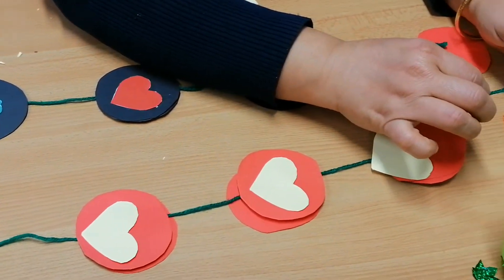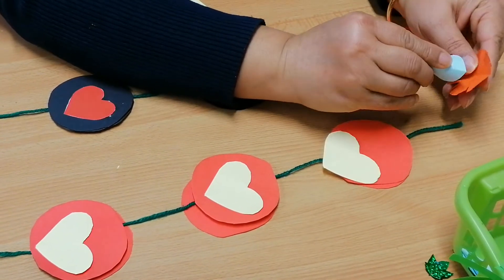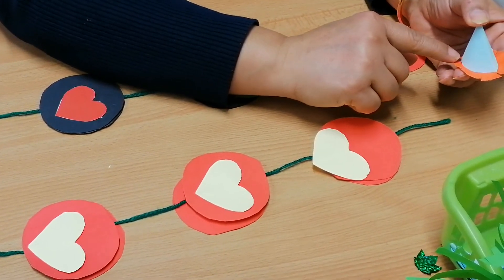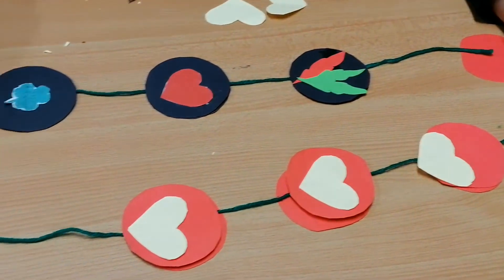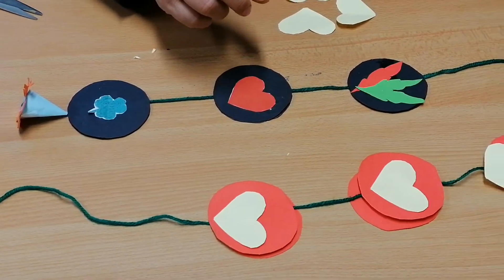Thread the string through here — you may need a needle — then stick it at the end. It will take time for the glue to set. My finished one is here; it looks something like this.